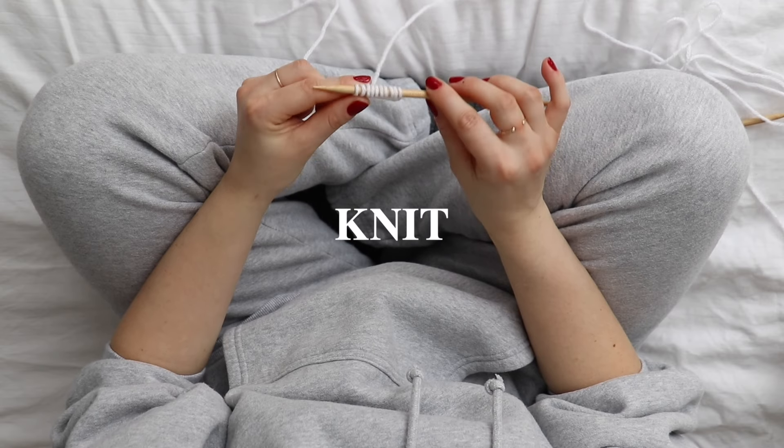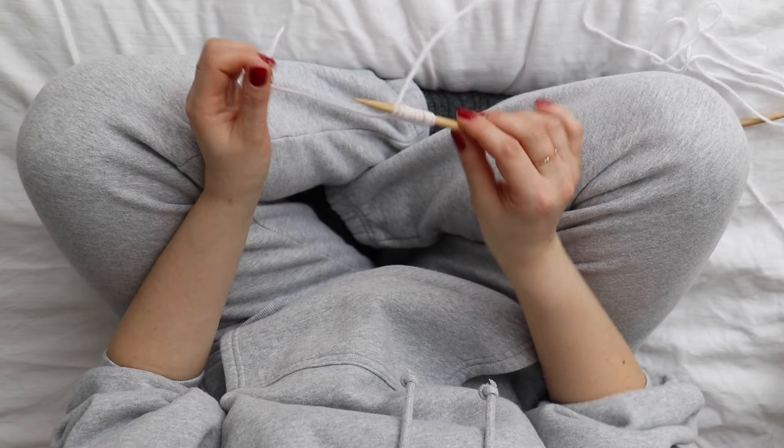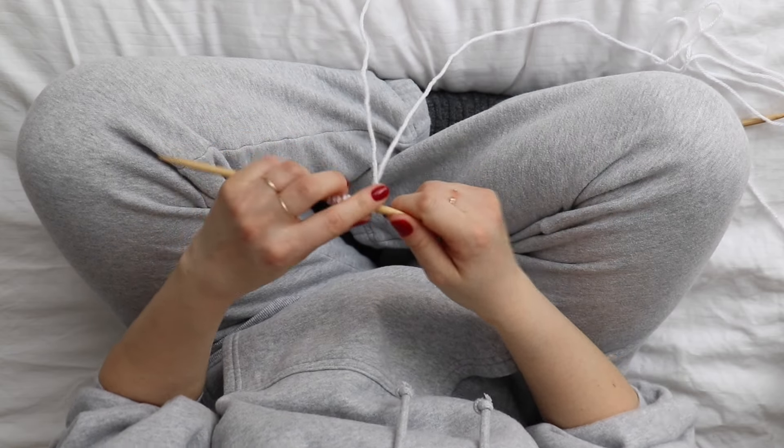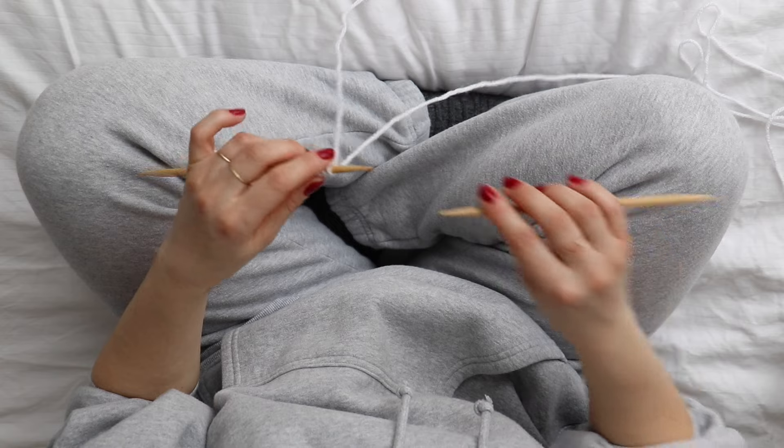I'm going to show how to knit. So after casting on, you're going to turn the work so that the tip of the needle is going to be pointing like this.